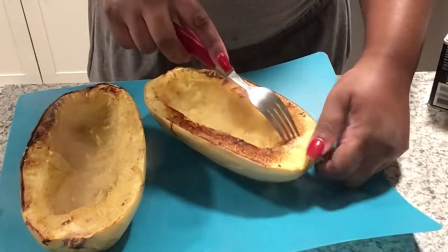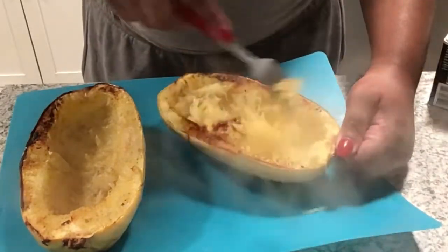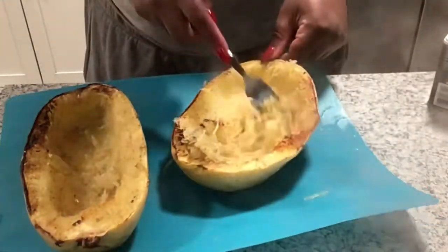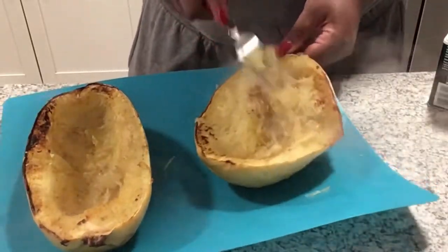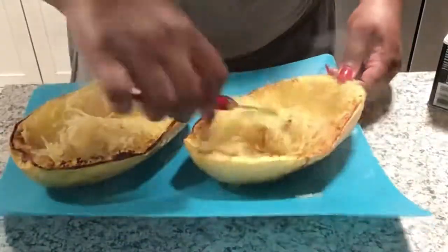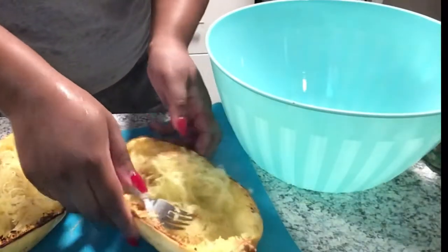I take it out and all I do is grab the rim, take my fork, and rake through it — it just turns into noodles, like spaghetti noodles, which is obviously why it got the name. The key to doing this: do not rake all of it up. Make sure you leave an outer rim so it can still be stable and stand up on its own.